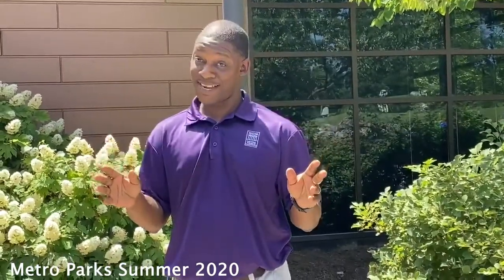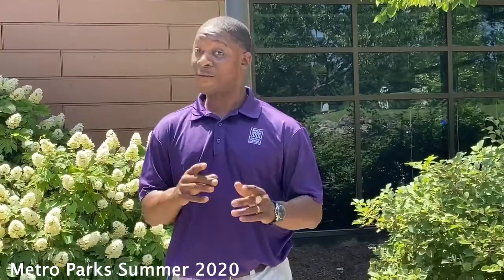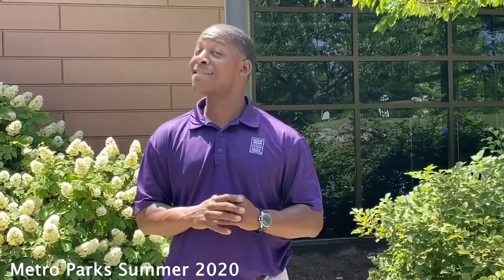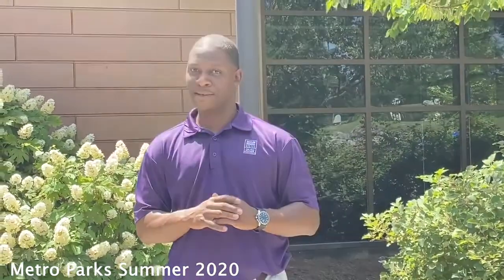Welcome to Metro Parks Virtual Summer Programming on a Workout Wednesday. Today we'll be doing Chop the Walk Fitness Edition, Boot Camp with Miss Anne, and also High Intensity Interval Training for Tennis. Let's get ready to do it.